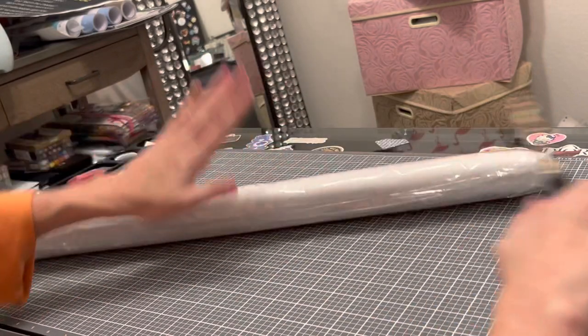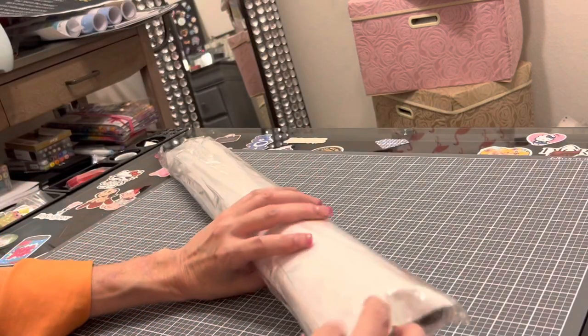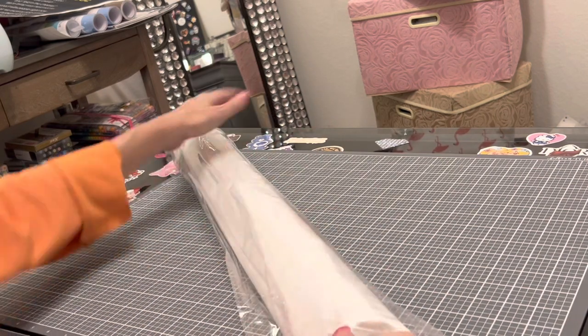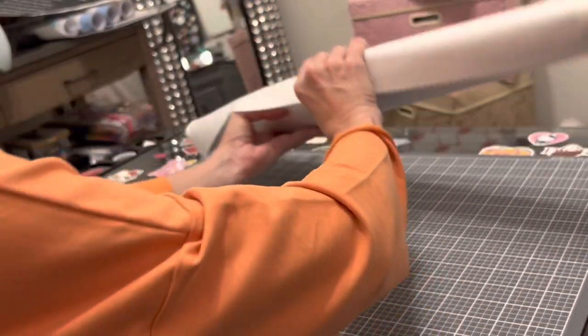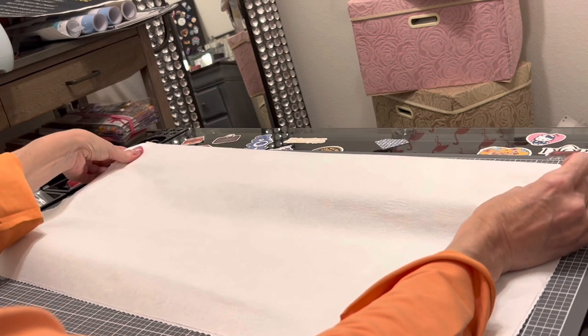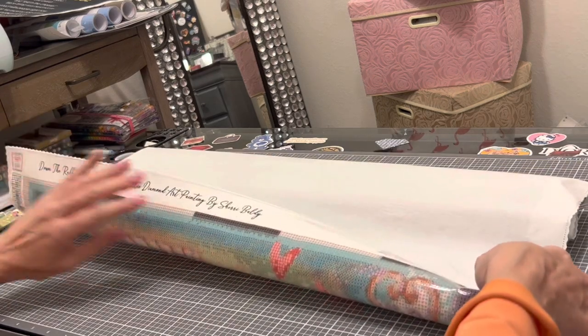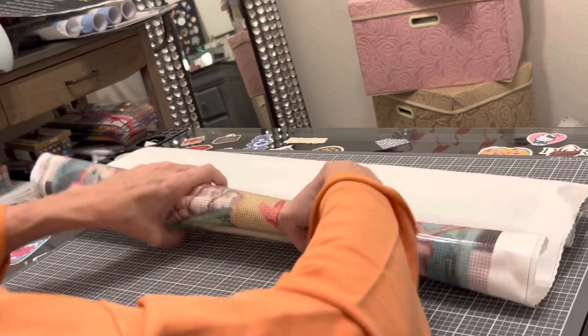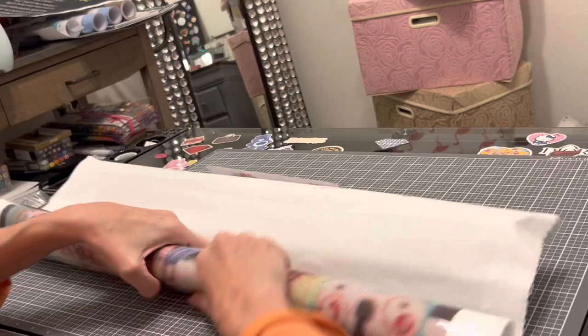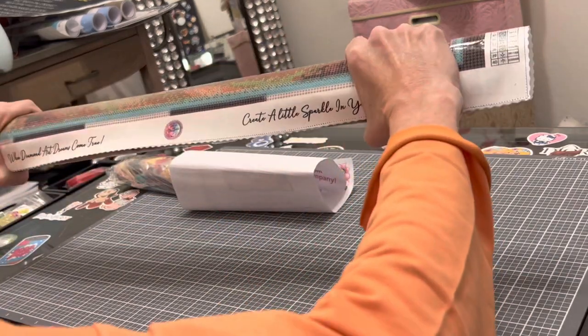Everything is wrapped so nicely. She has it in a protective bag with the canvas code on it in case you store your paintings separately from your drills. This is poured glue — poured glue has a clear cover, while double-sided adhesive has a white cover. Do not roll back a double-sided adhesive canvas or you can ruin it. Since this is poured glue I can roll it back. It is a very pliable canvas with a felty feel.